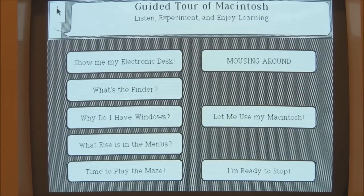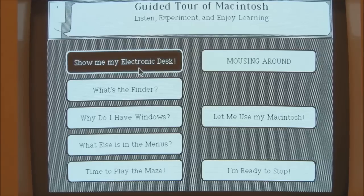As you can see it takes you straight into the guided tour. The 'electronic disk' is, I think, what they called the desktop back then. So let's have a look at the electronic disk.